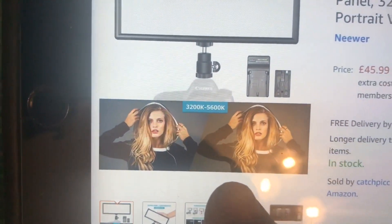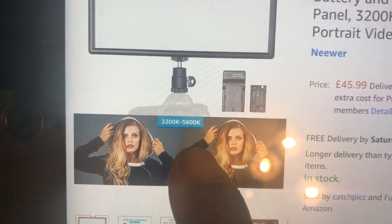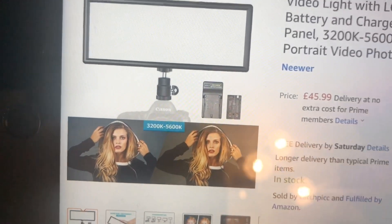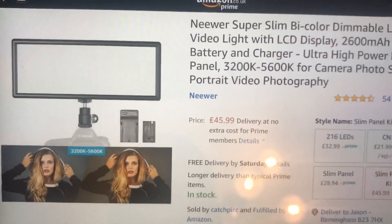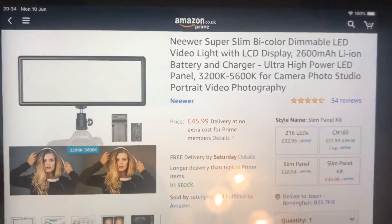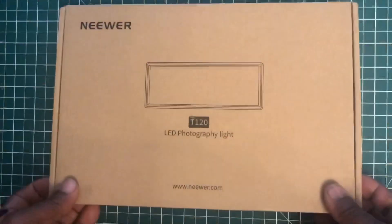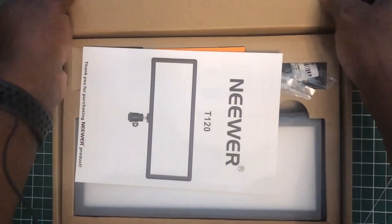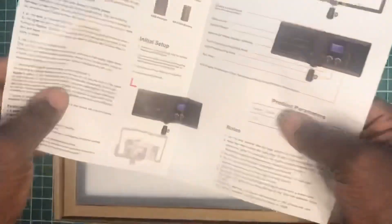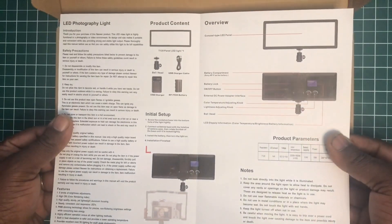The light goes from 3200K up to 5600K. I'm not really a photographer as such, so I believe that's Kelvin — I could be wrong, so if it is wrong just let me know down in the comments.